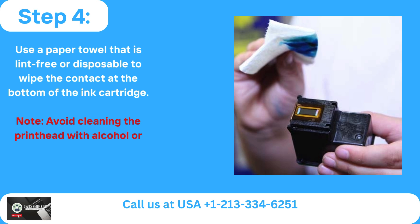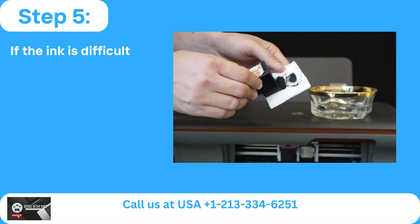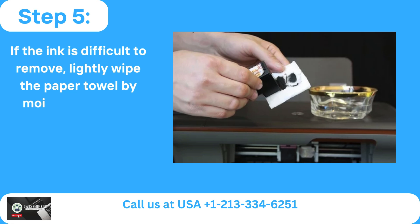Note: Avoid cleaning the printhead with alcohol or any other type of cleaning solution. Step 5: If the ink is difficult to remove, lightly wipe the paper towel by moistening it with water.